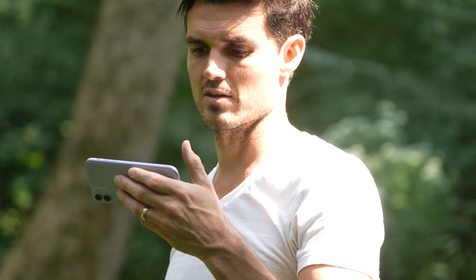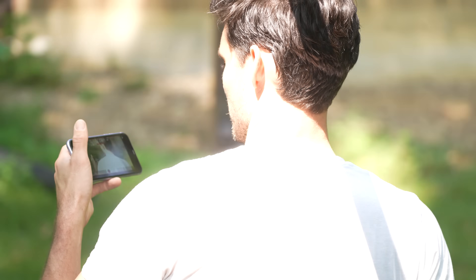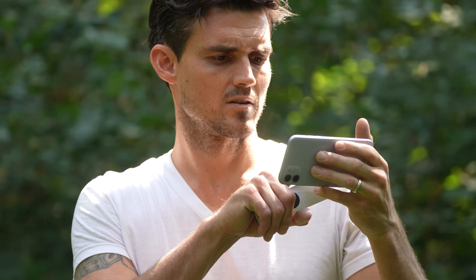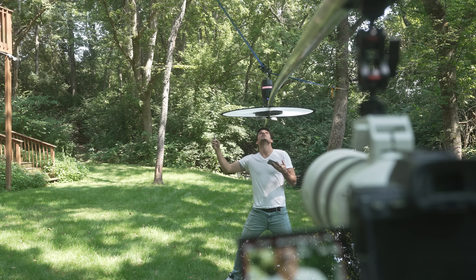We definitely have the shadow to contend with here. I'm actually watching myself wirelessly using the Monitor Plus app, which connects to the Wi-Fi of the A7S3 or FX3. Maybe if I put up a giant scrim, that would work. Much more flat lighting — let's give it a shot.